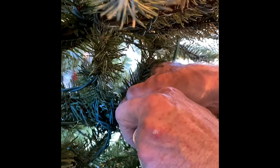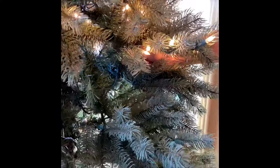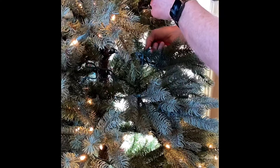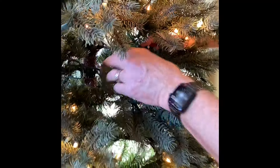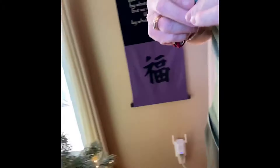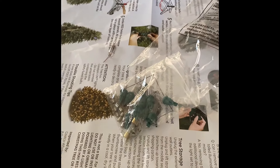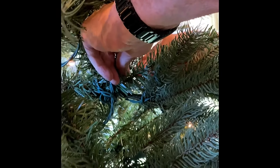So you just twist it and take the bulb off and replace it. Let's see, hopefully that's the case. Usually when you buy this kind of pre-lit trees, there are replacement bulbs that come with it. Now Berry is replacing it — let's see if it works.